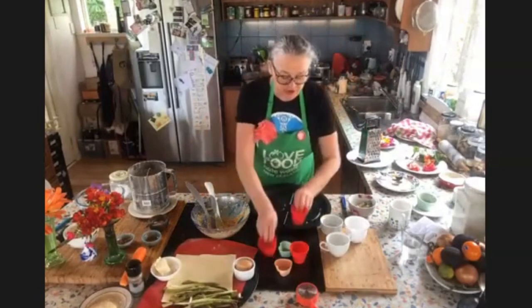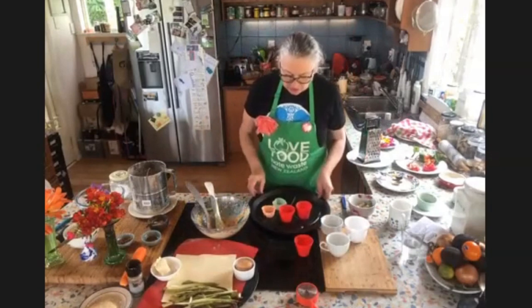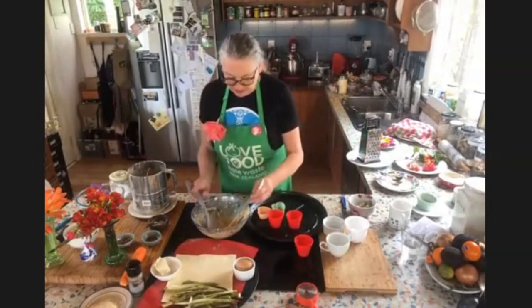When you use the silicone trays they're quite floppy, so it's really good to put them on a baking sheet — onto the pizza tray.